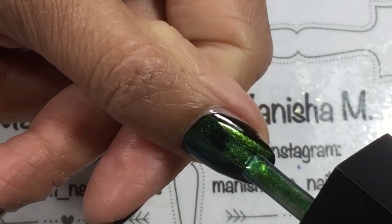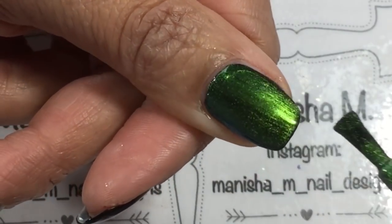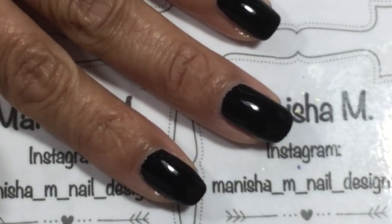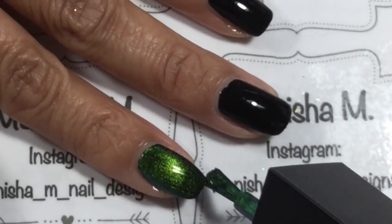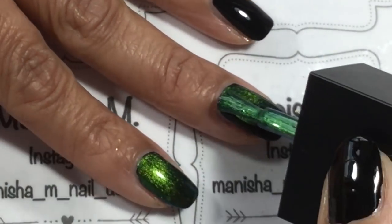This color is actually showing really green on camera but in real life it's got a beautiful blue-gold shift in it — absolutely stunning — and the camera is not doing it enough justice, believe me. I do go ahead and do two coats on all the nails.